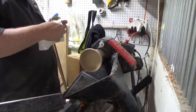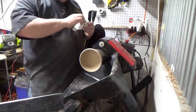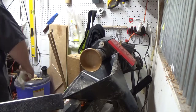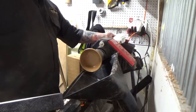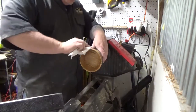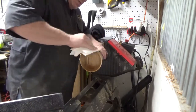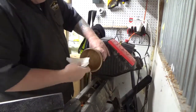That's 220 grit, and then I went all the way up to 400. Now I'm just applying a paste wax that I made with beeswax and mineral oil. This paste wax is really easy to make and it's food safe. I used about a half a cup of beeswax to about three quarters of a cup of mineral oil and put it in a double boiler until they combined.